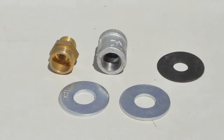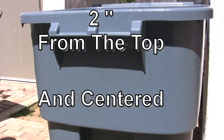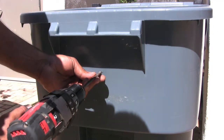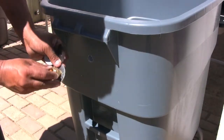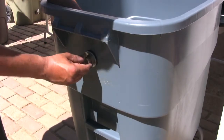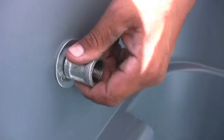Now you will attach an overflow valve. It should be about 2 inches from the top of the container and centered. Drill a hole. Take the overflow valve, slip on a washer and a gasket, and place them in the hole. From inside, slip on a washer and a coupler and tighten it.